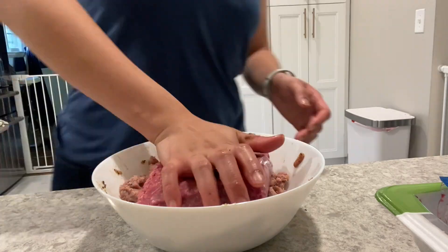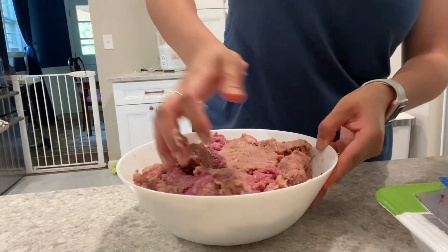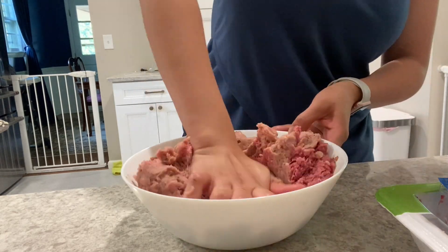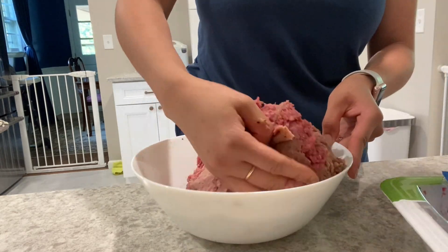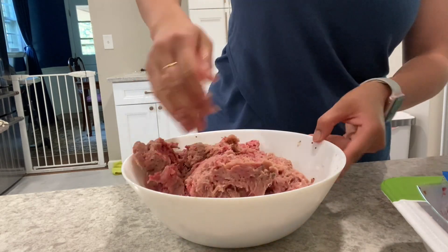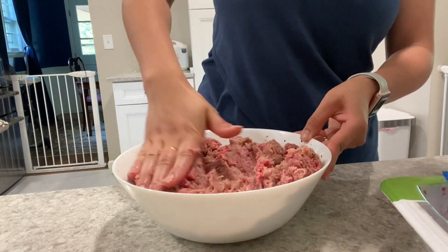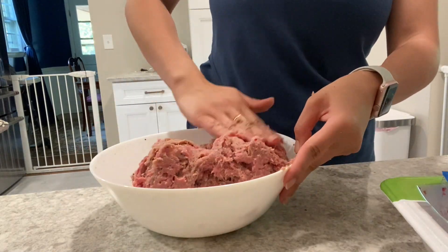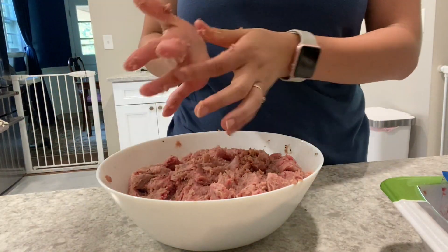Then we're adding our beef. Similar concept — you want to make sure that everything mixes together properly so that you don't get a chunk of beef here and then a chunk of turkey there. It's not terrible, but if you have time I think it just makes for a more consistent dish.